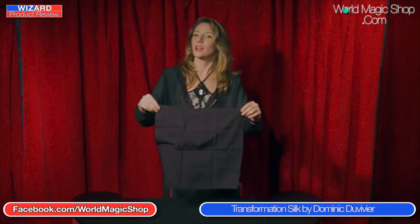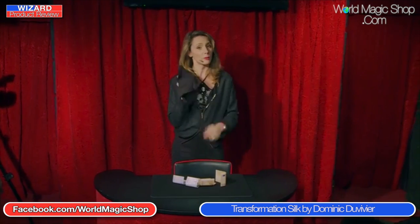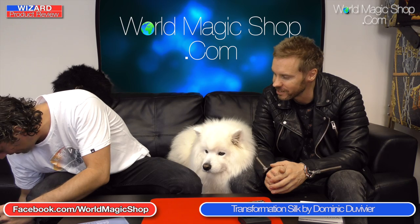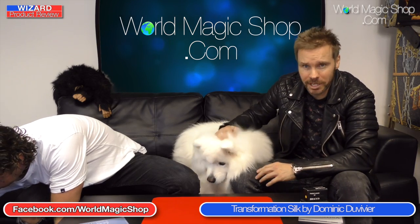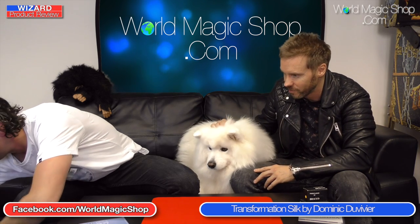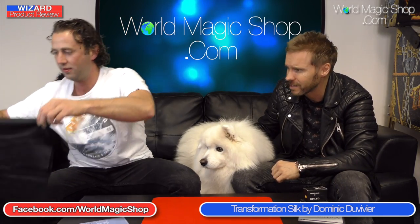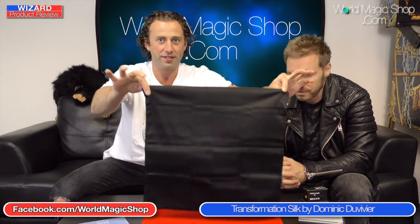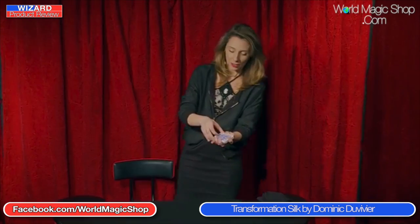Sean demonstrates it without any rehearsal, having only opened it an hour ago. He shows both sides of the handkerchief and makes a business card appear on the table — a Robin Kershaw business card. So there you go.